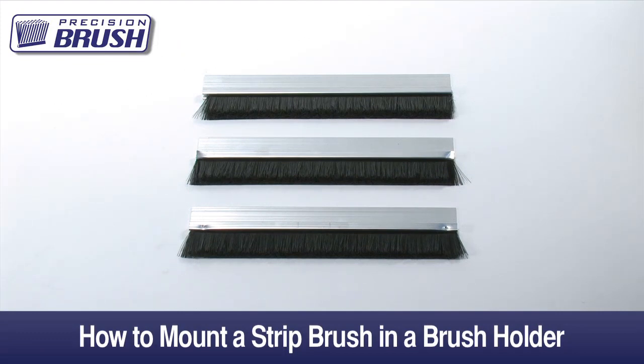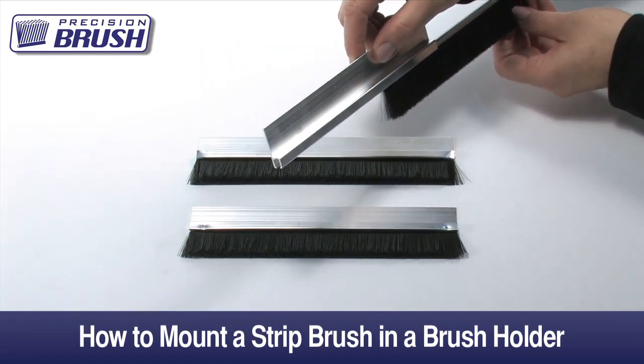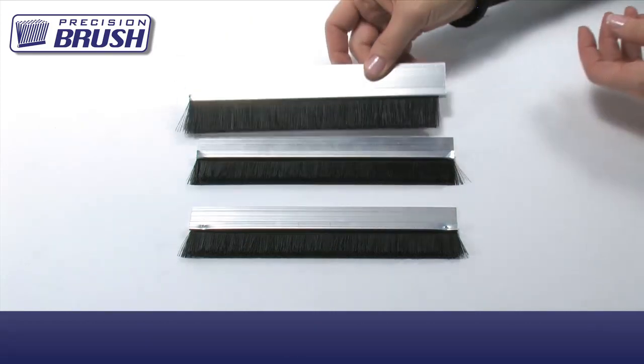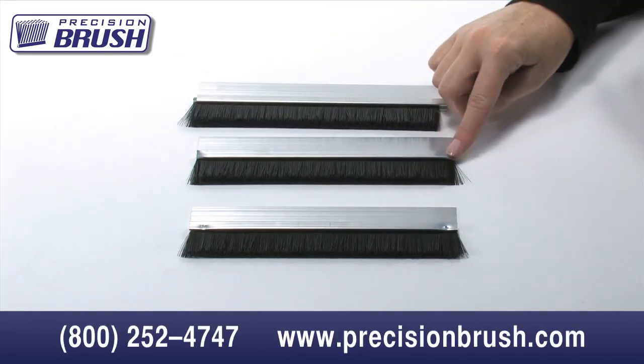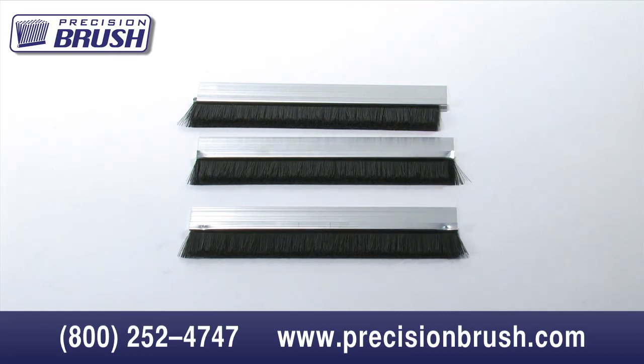Precision Brush Company offers many stock aluminum brush holders, some of which are shown here. Our metal channel strip brushes slide into the extruded aluminum holder and are easy to secure in place by bending the ends or by staking the brush in place with the punch. For more details on holder sizes and shapes, please see our website, precisionbrush.com.